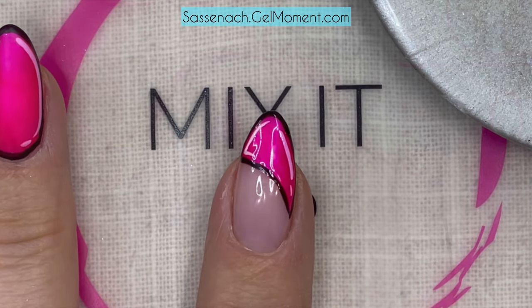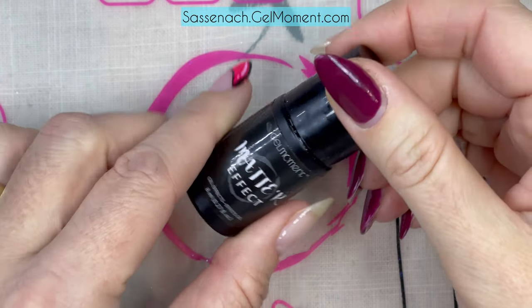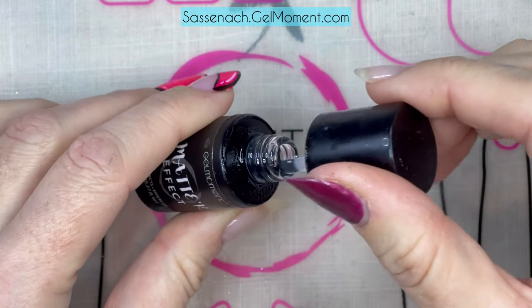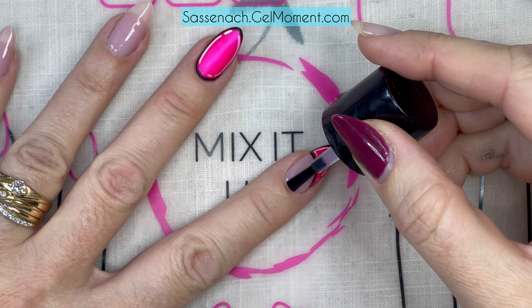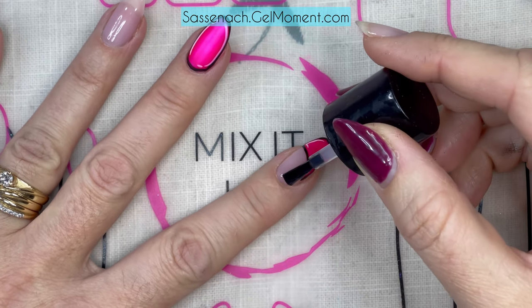The next step is to use some of our Matte Effect to get that matte look on the nail. Just apply a thin coat all over and ensure you're covering the entire nail so you don't have any shiny spots when it comes out of the lamp.